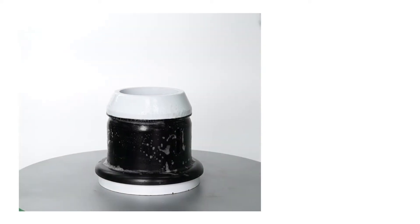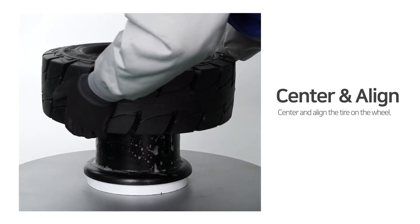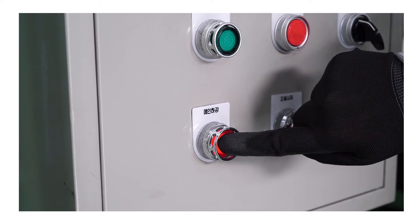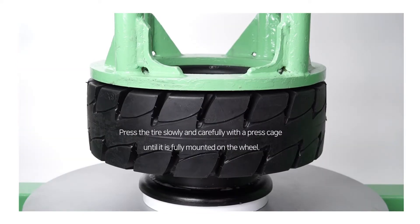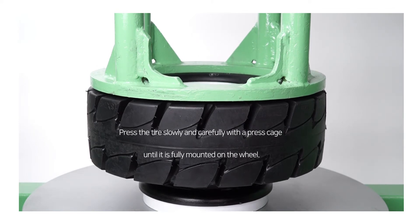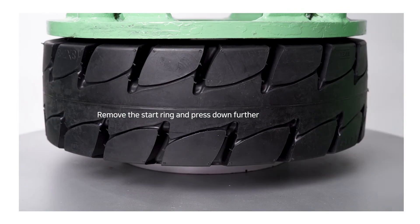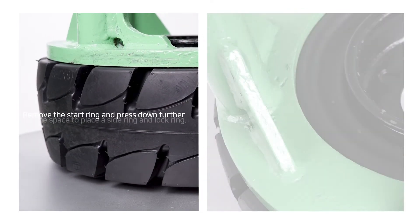Step 2: Press down. Center and align the tire on the wheel. Press the tire slowly and carefully with a press cage until it is fully mounted on the wheel. Remove the start ring and press down further to create space for the side ring and lock ring.